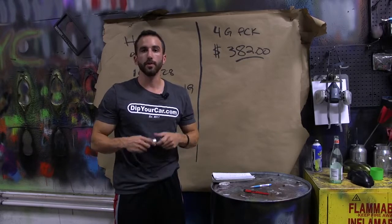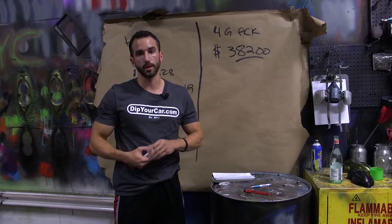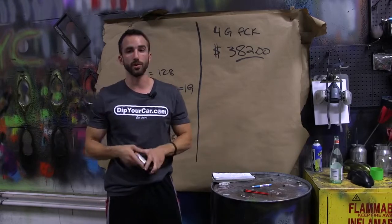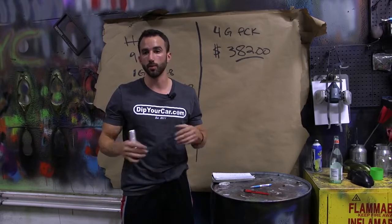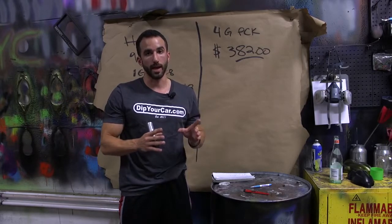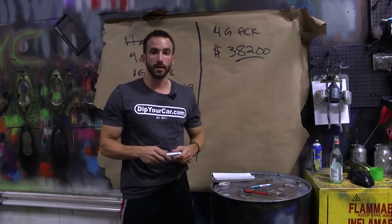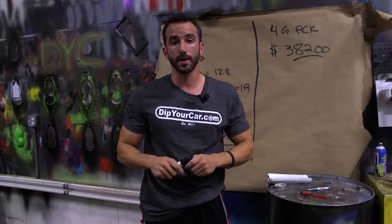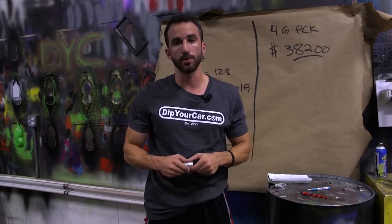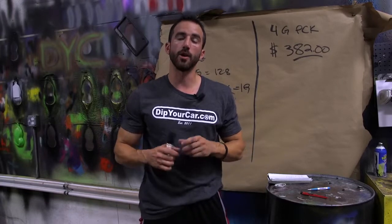If you have questions, you can always email or call customer service at DipYourCar.com — someone will walk you through the details. I'm not saying everyone who uses rattle cans is doing it wrong, but there is a right way and a better way to do it. If you're choosing rattle cans because you think you'll save money, that's simply not the case. I'm not going to teach you something I wouldn't do on my own car.